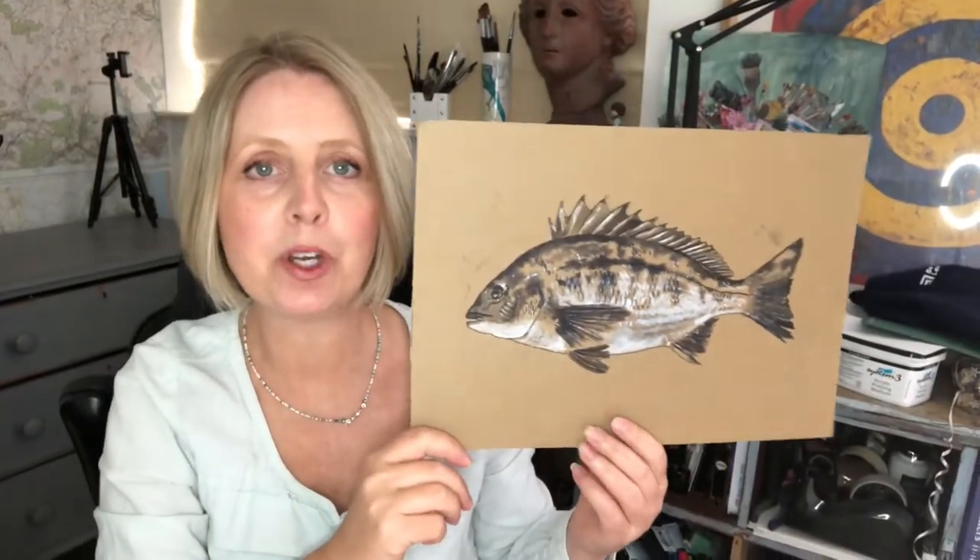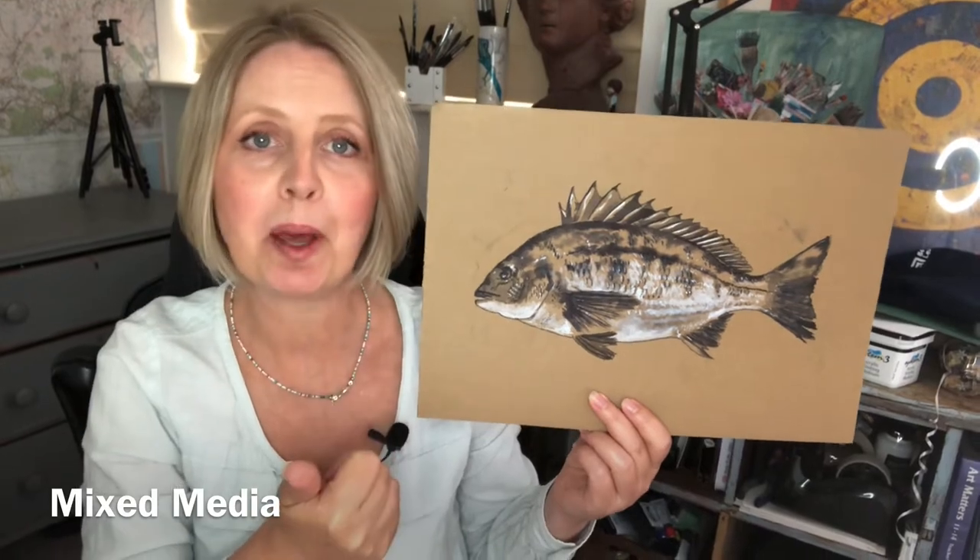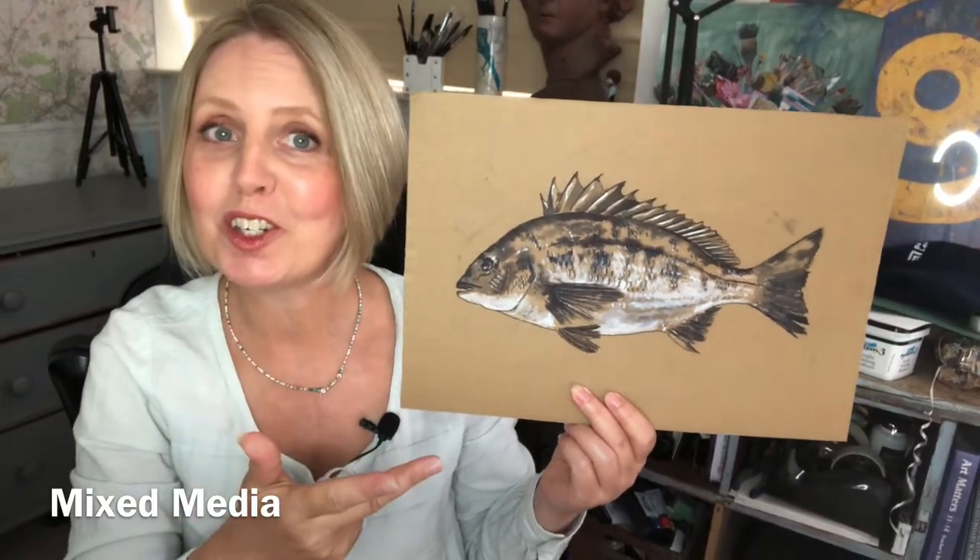This video shows you how you can make a mixed media artwork using cardboard, carbon paper, quink ink and white acrylic.